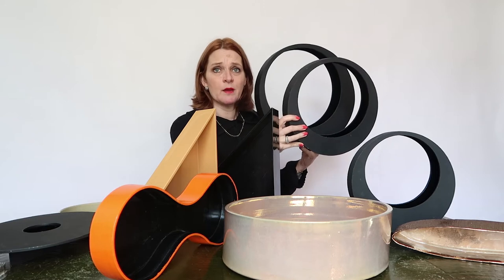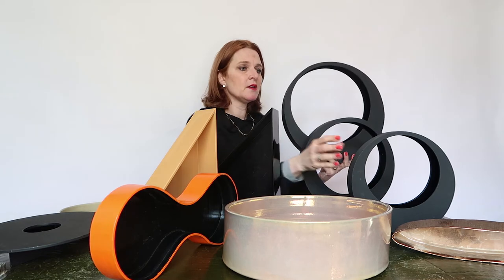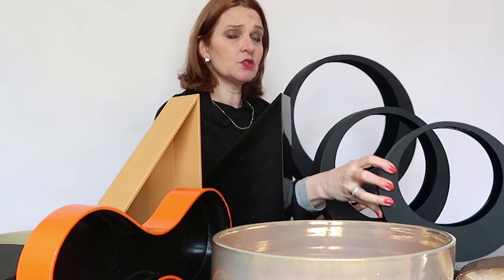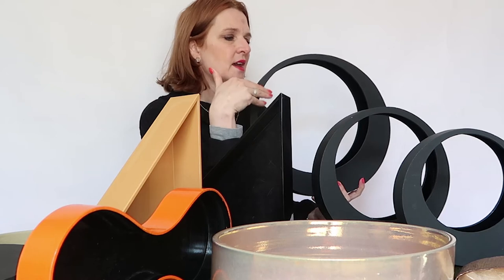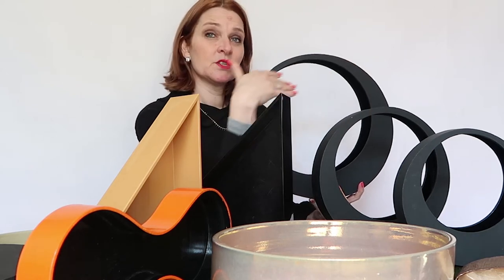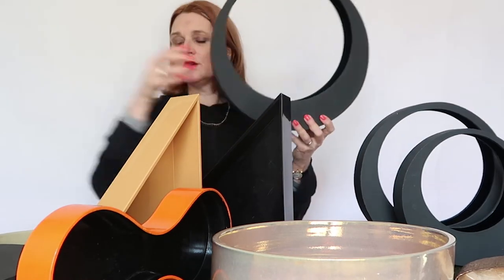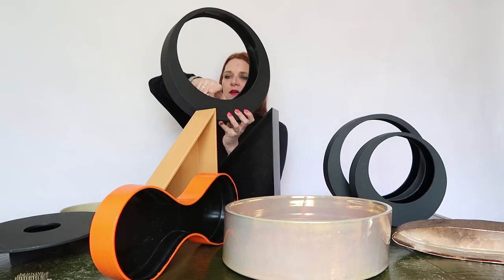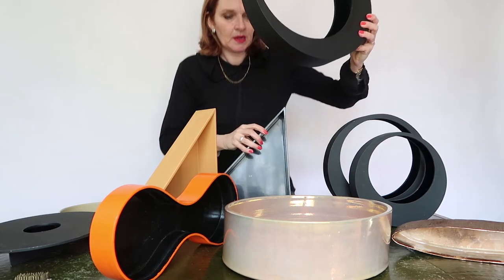I have three of them in mid-size and also in small size, and you can use them together. You can use them in three — so you make an arrangement with all three containers — or just two or one. You can choose. What you can do with the container is put the kenzan inside and stabilize it in another way.